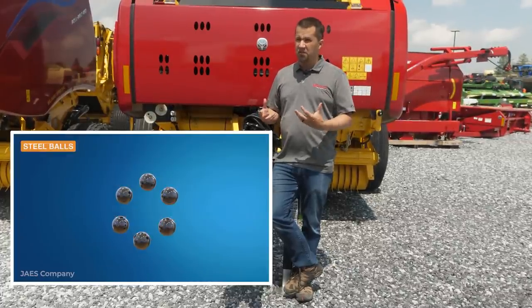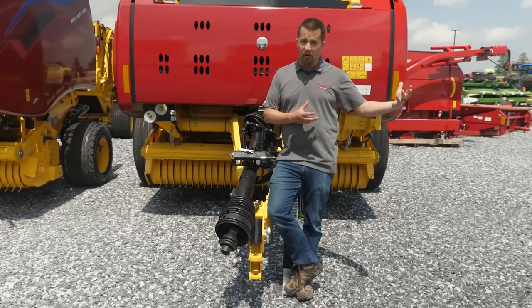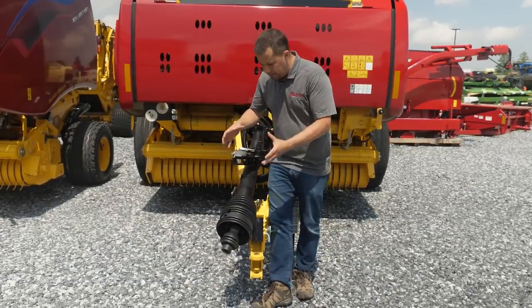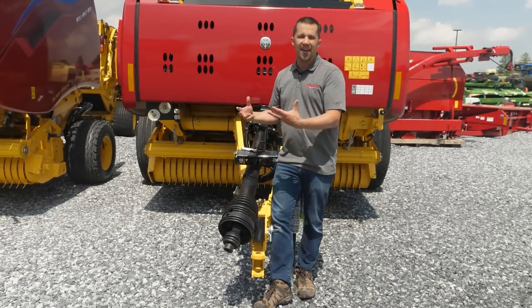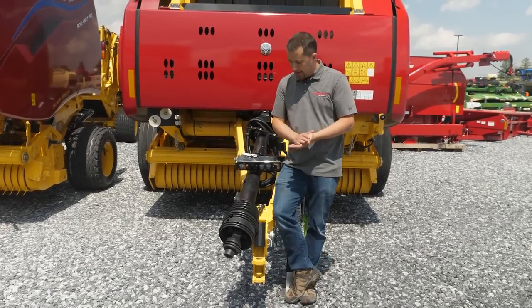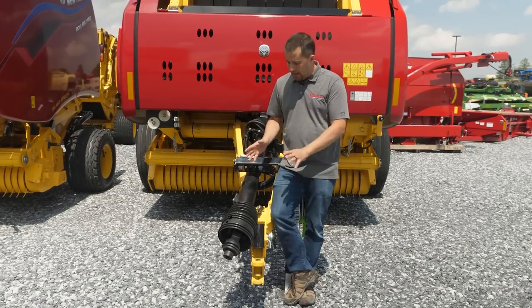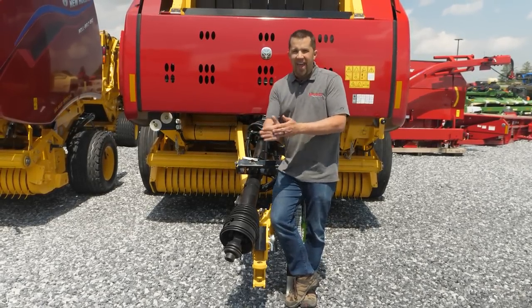It does come at some expense — it is a more expensive shaft, significantly more so in higher horsepower models. It's also physically larger, as you can see by how big this end is. That can make it a little more difficult to fit onto the back of your tractor, so you'll want to keep that in mind.